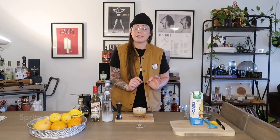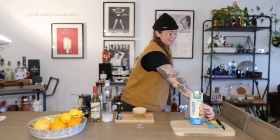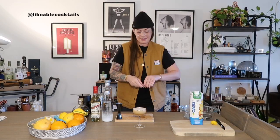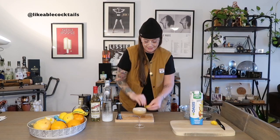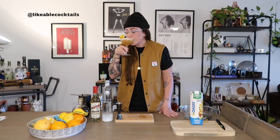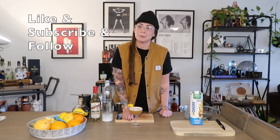To round out our cocktail and finish it off, I'm just going to spritz a little bit of lemon oil right across the top. And there you have it — your Montreal Martouni, my take on the modern day classic French Martini. Enjoy! And as always, make sure to hit like, follow, and subscribe for more videos here on Likeable Cocktails.